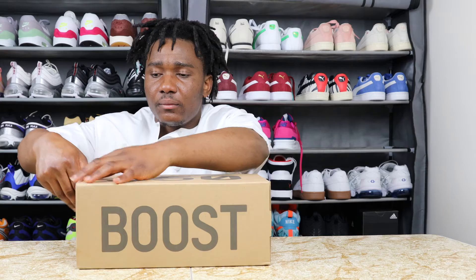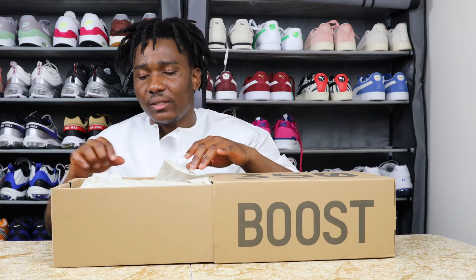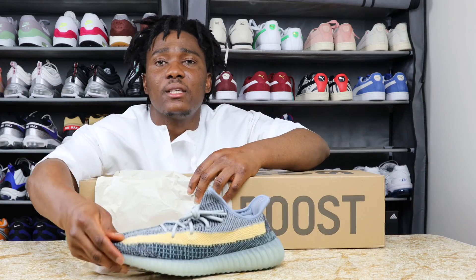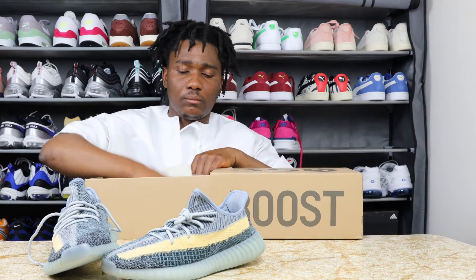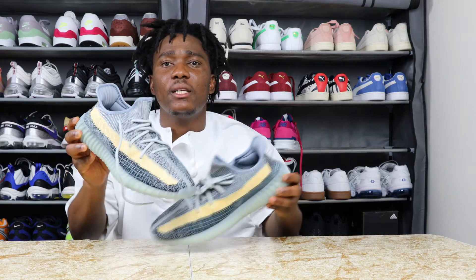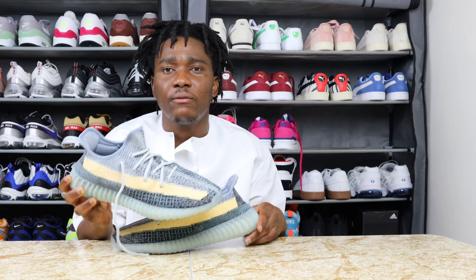Let's open the box. I do like the sliding box. This is the sneaker — the 350 Yeezy Boost V2.